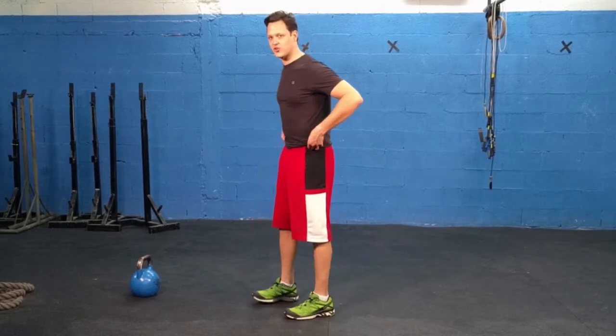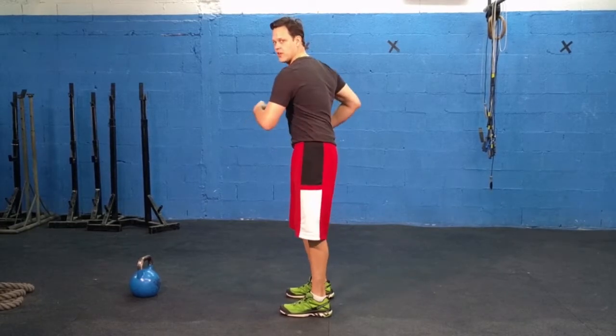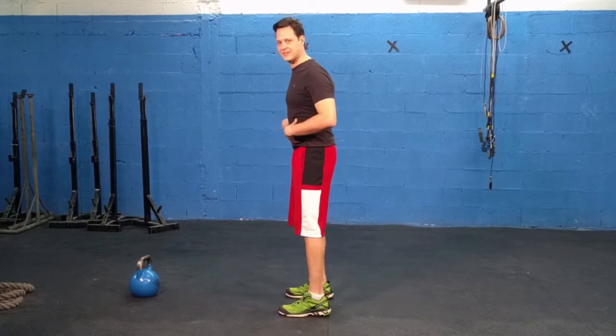What exactly is rotary or anti-rotational strength? This is the ability to lock the rib cage, the spine, and the pelvis together as one unit so that you're able to actually move them together to get power on the bike, as opposed to separating them where the hips turn one way and the rib cage turns another, which we often see.